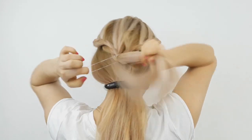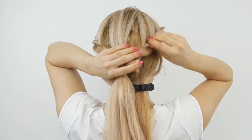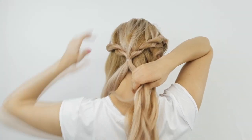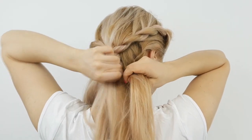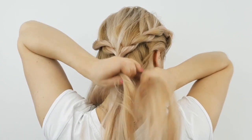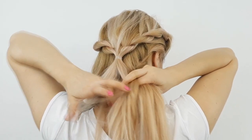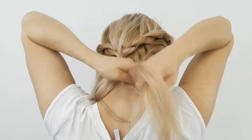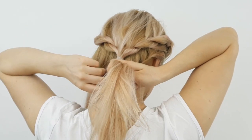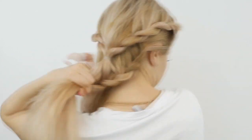Then grab a small tiny piece from one side of the parting of the lower section, divide it into three, and begin the lace braid. Divide it into three strands, criss-cross them, then add hair only to the top strand and continue this braid until reaching the back of the head, finishing with a simple three-strand braid.